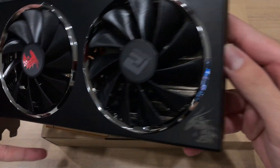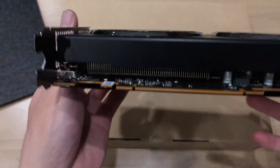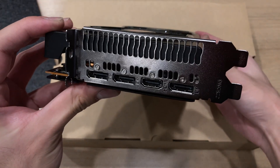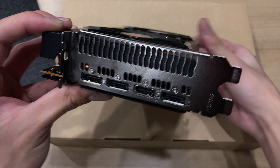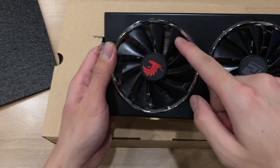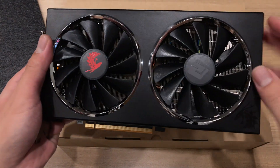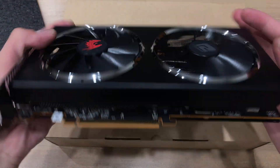It also has an empty 8-pin spot, so I think this PCB originally belongs to the Red Devil version, which is a higher-end card. For the display outputs, PowerColor uses triple DisplayPorts and one HDMI, compared to Sapphire's two HDMIs. The vent on the PowerColor card doesn't really do anything, because the heatsink design uses vertically oriented fins, which exhaust most of the hot air towards the top as well as the bottom towards the motherboard.